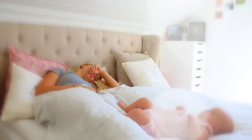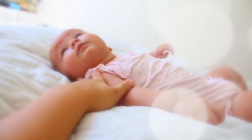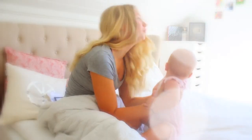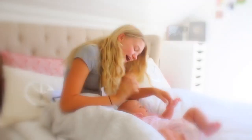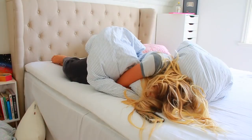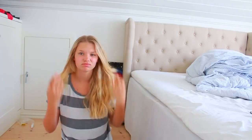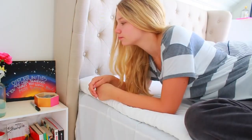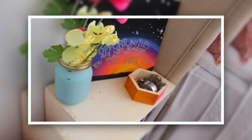So my morning would normally start something like this. Some days, I find it so hard to get out of bed. But one thing that always helps me is having a motivational quote on my bedside table. So here's how to make one.